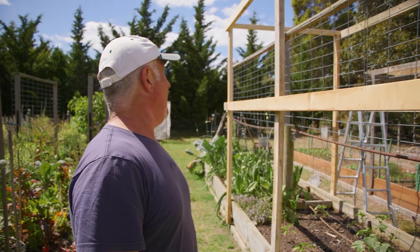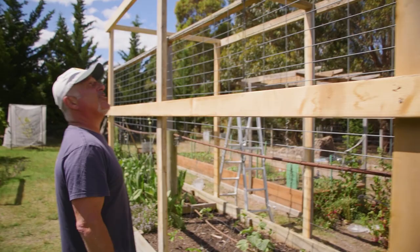Yassas and welcome to Vasili's Garden folks. Yesterday I spoke about building a lighthouse and today I spent the best part of an hour and a half and framed the first one up. This is it — this is what it's going to look like.